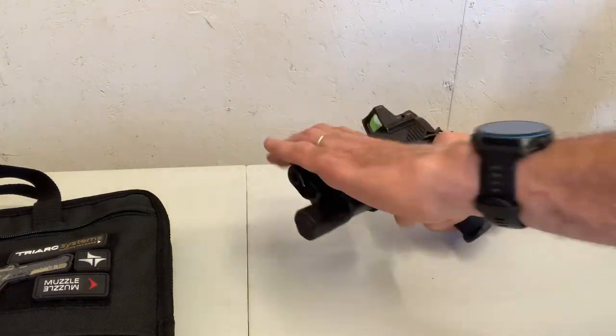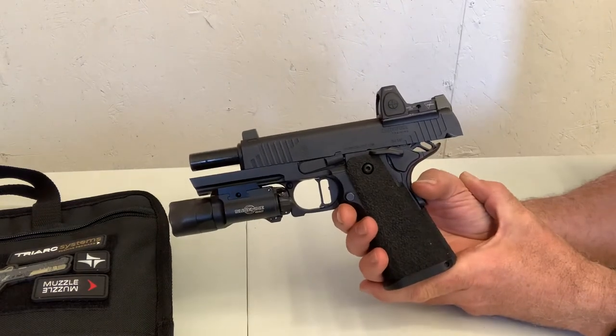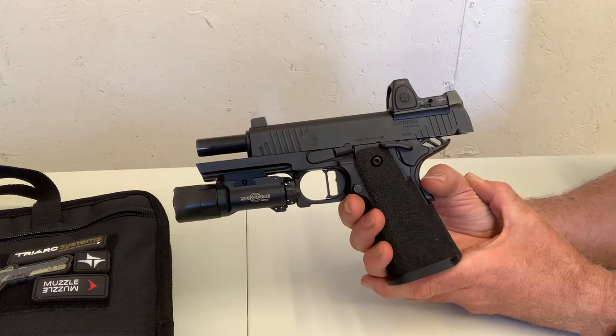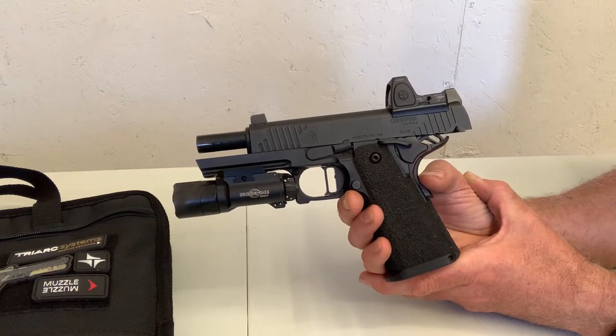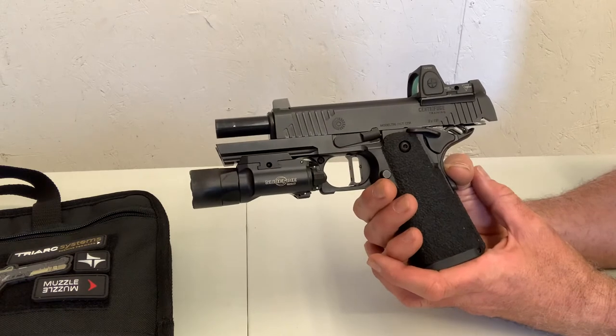I've had this particular firearm for just under two weeks and I've got just over 1,000 rounds through it, shooting Federal American Eagle 124-grain ball. In that timeframe, I've had no issues — very light cleaning, and that's about it.